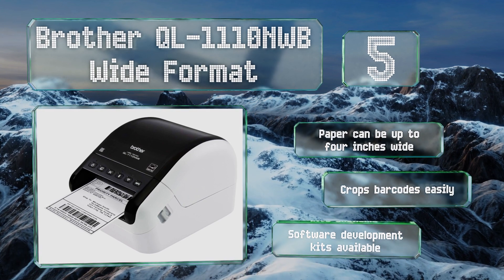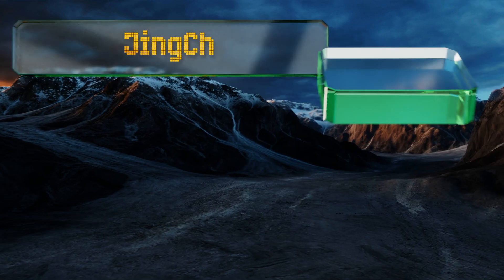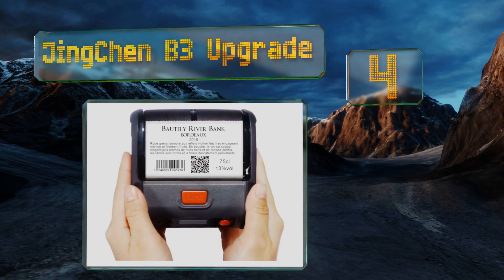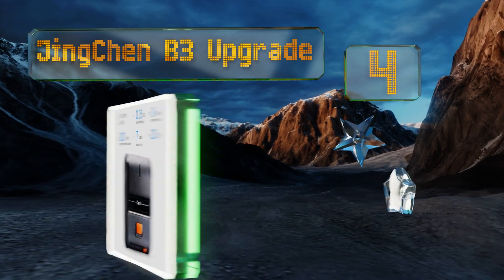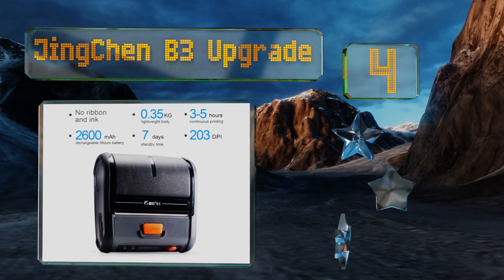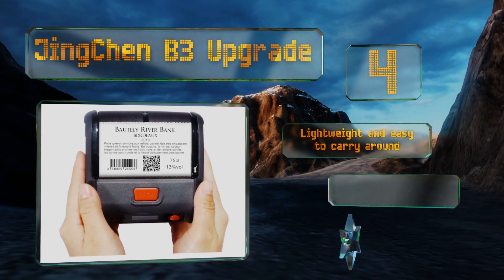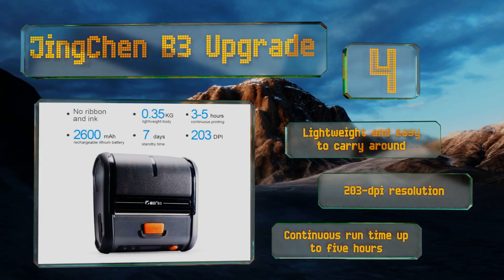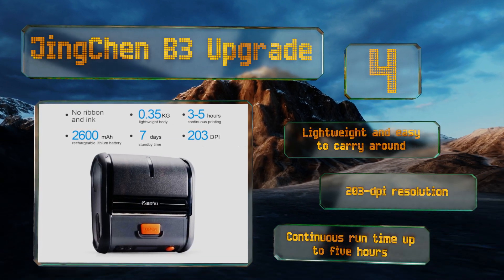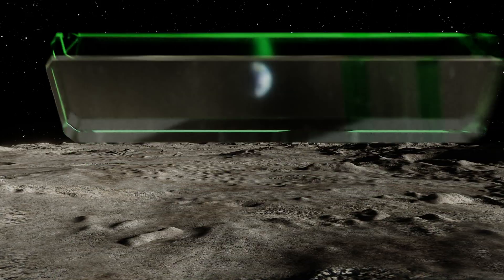At number four, after you've charged the Jingchen B3 Upgrade you can leave it on standby for up to a week before you'll need to plug it back in. It's great for producing shipping materials as well as detailed price tags for boutique shops. This one's lightweight and easy to carry around, and offers a 203 DPI resolution and a continuous run time of up to five hours.